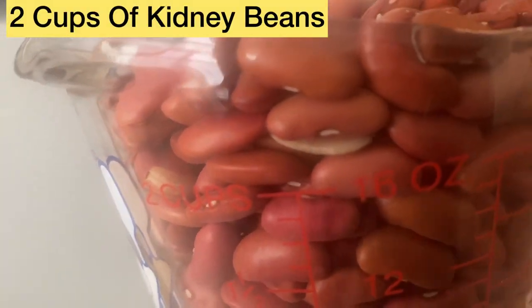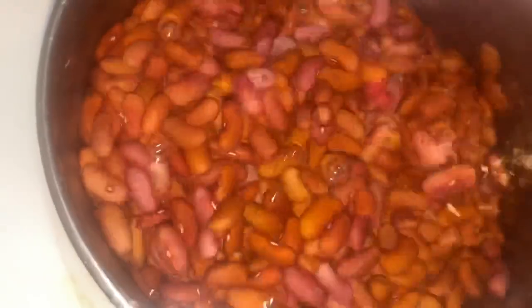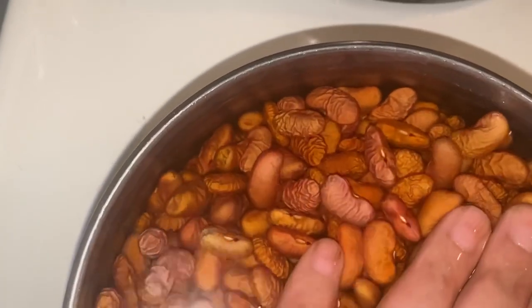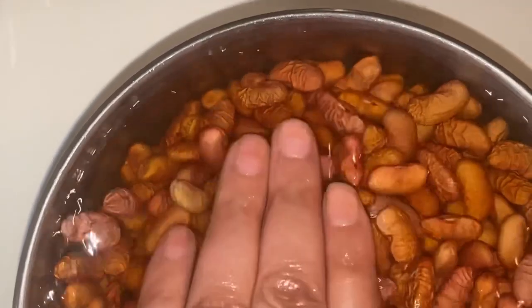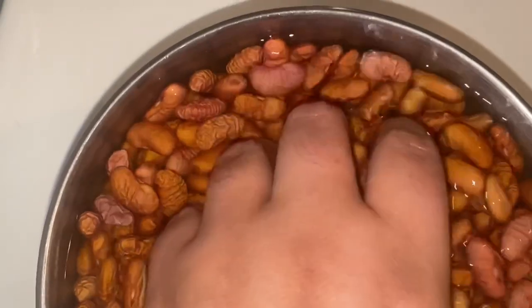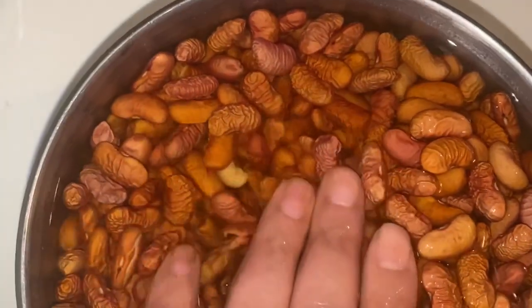I have here a little bit over two cups of red peas. I'm just gonna pour them in the pot to soak. As you can see, the beans are almost overflowing the pot — they're soaking up all the water. The water was halfway full over the beans and now they're soaking it all up. This has been about one hour of soaking so far.